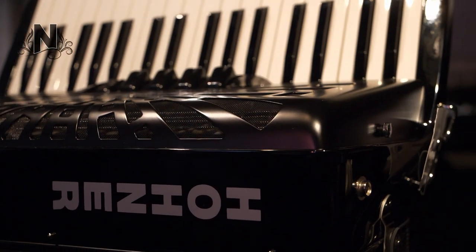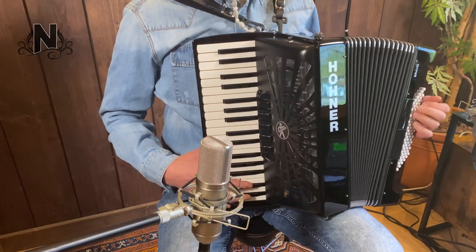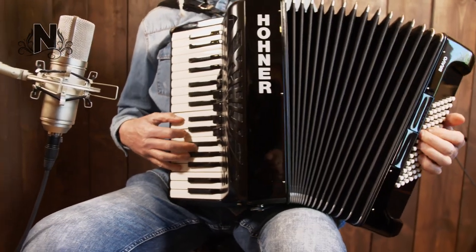Hohner, one of the most famous accordion brands in the world. Nowadays, Hohner focuses mainly on study models and with the immensely popular Bravo series they have succeeded very well.